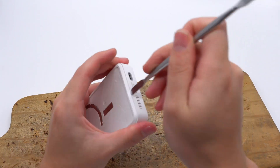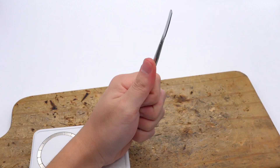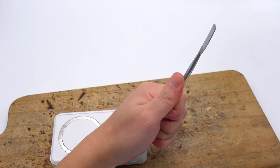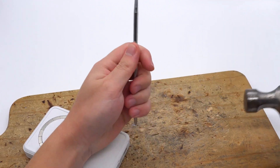Next, let's start to take it apart. First, use a spudger and a hammer to remove the cover.